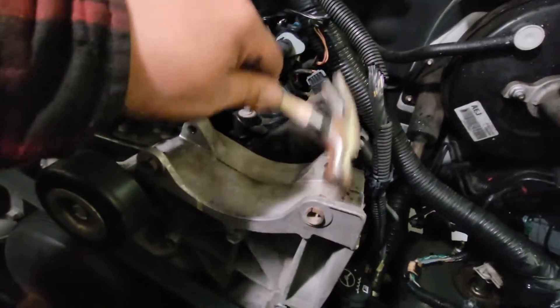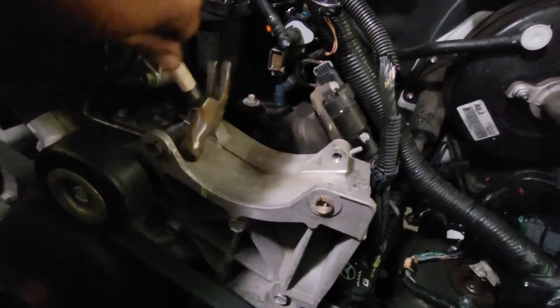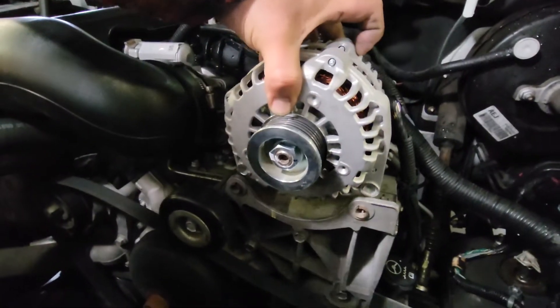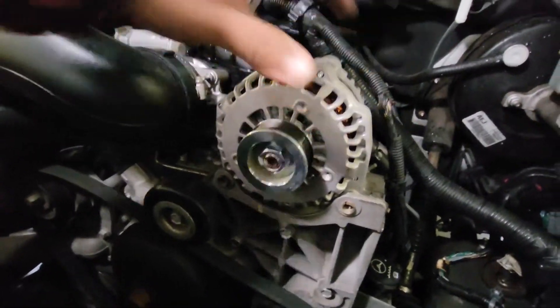What I'm going to do is use this hammer to hammer it in a little bit, that way the alternator just slides into place. There it is.